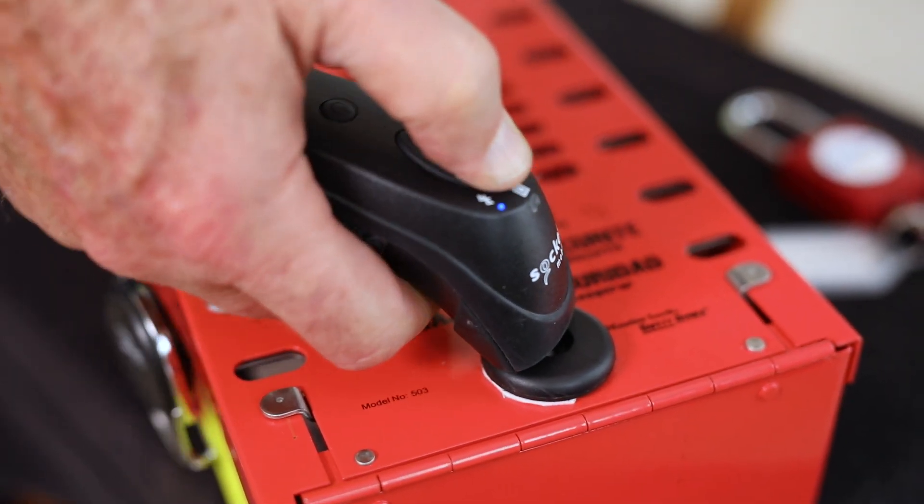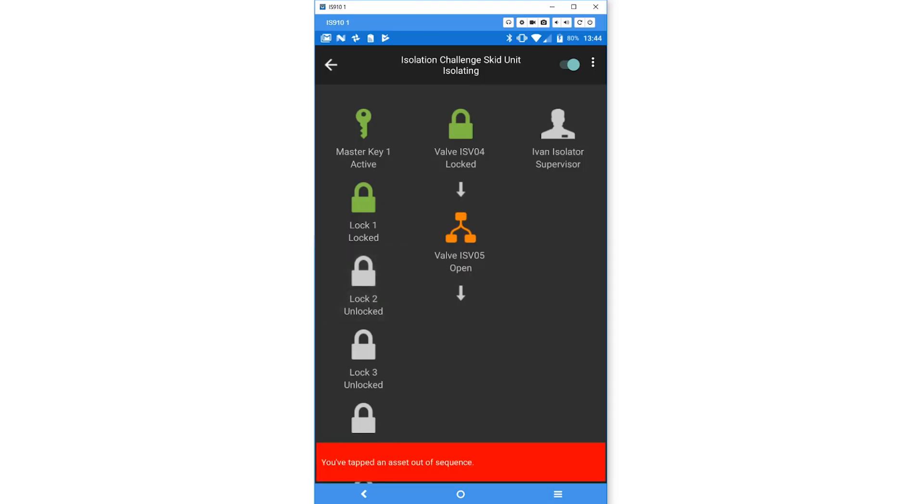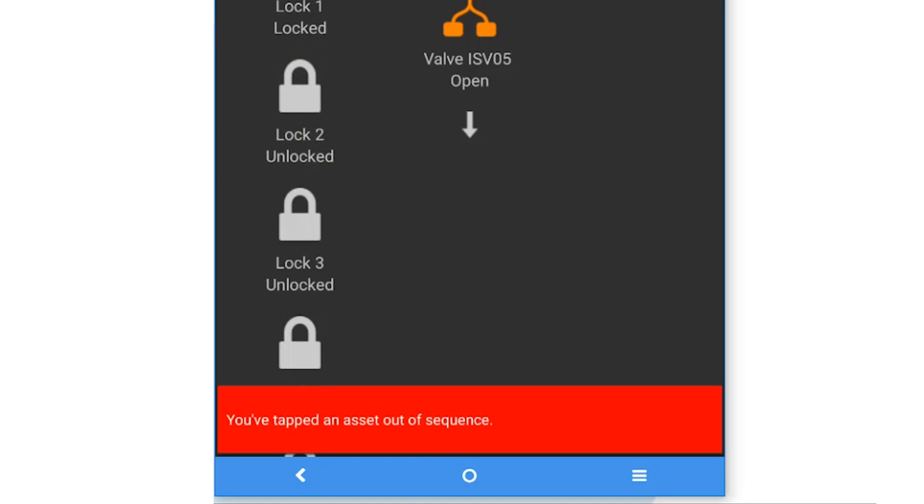We have a tablet, we have the program — it's all pre-loaded about what you should isolate. It alerts if you made a mistake, if you misidentify a valve or an isolation point. It won't let you go through the permit system; it'll identify that straight away.